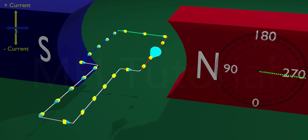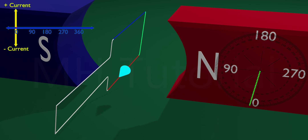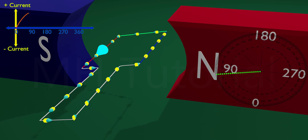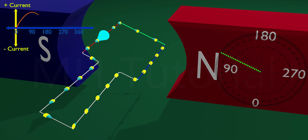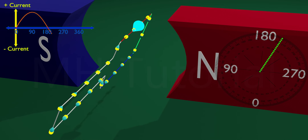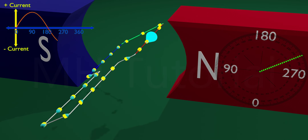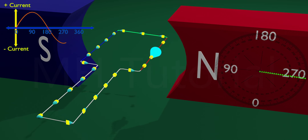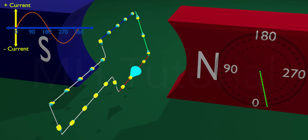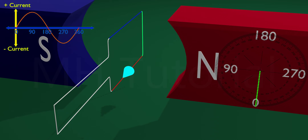You can check this in graphical representation too. It starts from zero degrees and reaches a maximum value when the angle is 90 degrees. After that the amount of current reduces and goes to zero at 180 degrees. Then it starts negative current, reaches maximum negative value at 270 degrees, and finally comes to zero at 360 degrees, getting prepared for the next revolution.